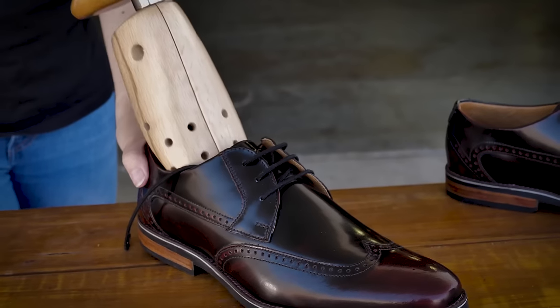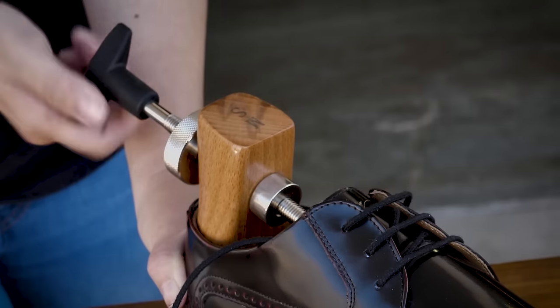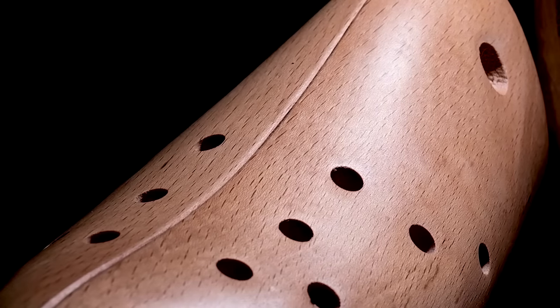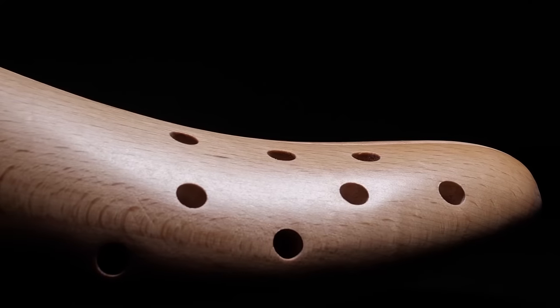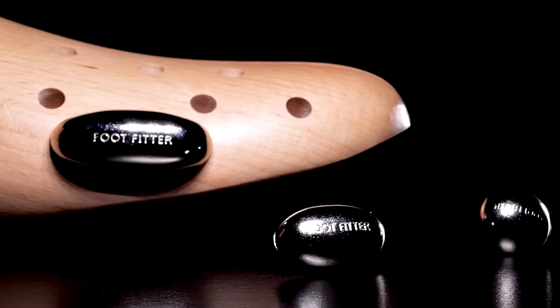The Footfitter Premium Professional Two-Way Shoe Stretcher loosens tight shoes, reducing the break-in period. The polished beachwood toe block stretches the width of the shoe. The shaped heel block alters length. Stainless steel spot stretching plugs provide custom comfort.